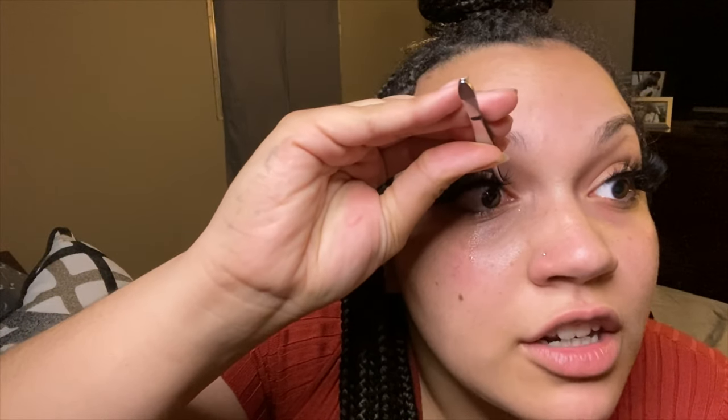I remember when I first started doing my lashes I was getting glue in my eye like every day, just being in the bathroom crying, still trying to put my lash on. And my lashes will make a joke like 'you're going to only have one eyeball left,' and I was like, 'but my eyeball will have a lash on it.'